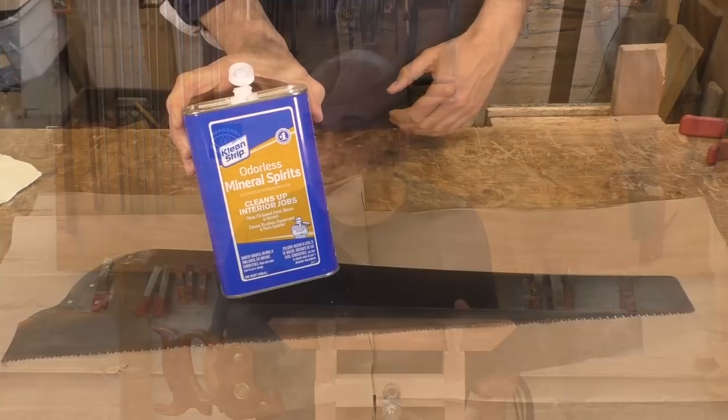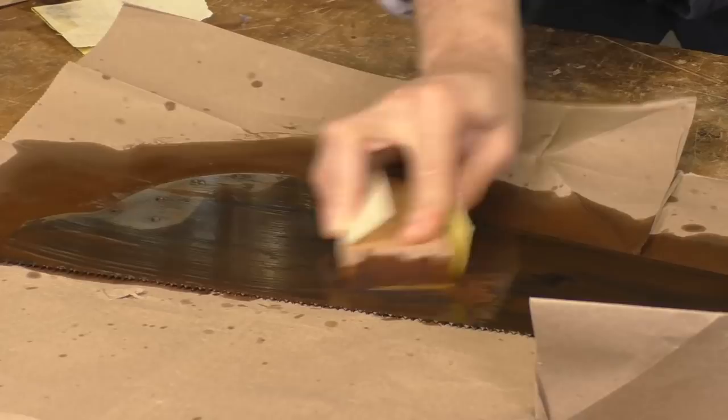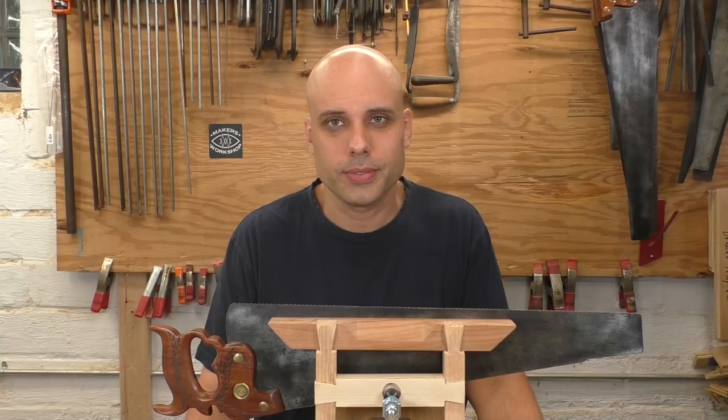There's also restoration. Most of the saws I really like to use day-to-day I bought at tag sales and flea markets and fixed them up — inexpensive, high-quality tools. But you can only restore saws if you know how to sharpen. So all around, sharpening is just a great skill to have.